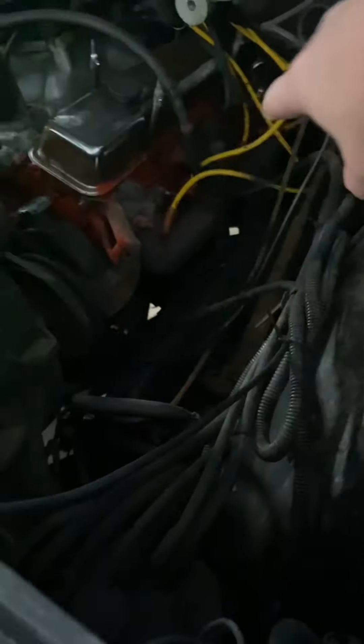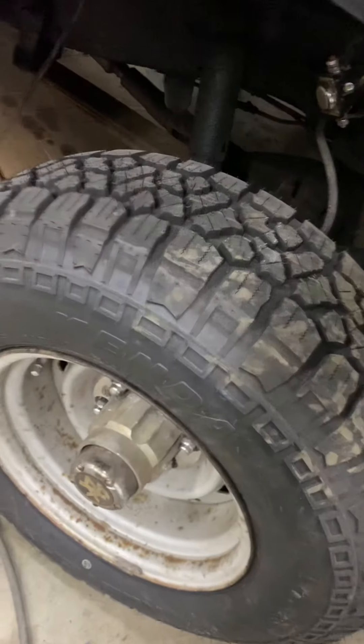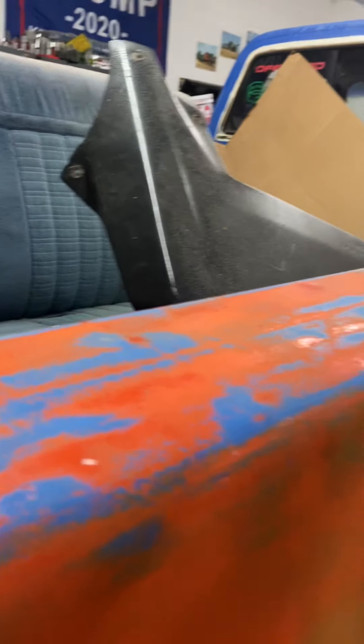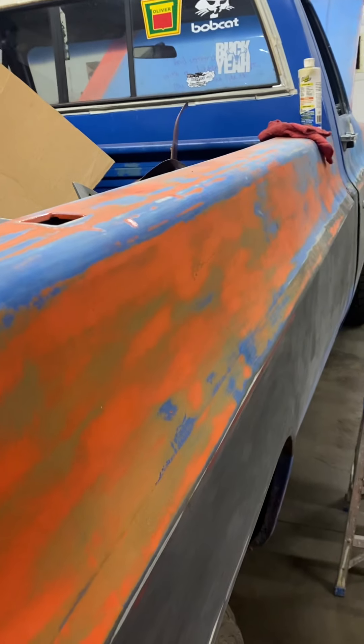I've still got to do the inner fender on the passenger side. The driver's side inner fender is good. I did undercoat a little bit of the frame — you can kind of see it here and over here too — but I've still got to do the frame and this inner fender. I also took the visor off so we could prep it for paint, which is probably going to be a long time from now.